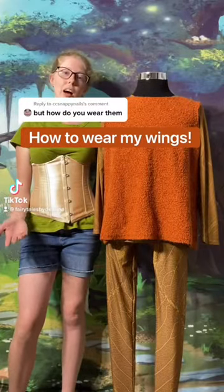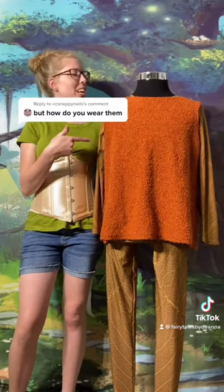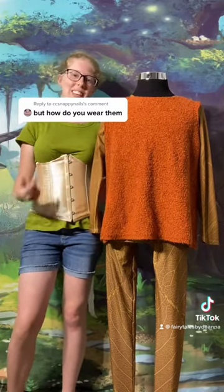A lot of you have been asking how to wear the wings that I make. Well in this video I'm going to show you. This is Jerry the Fairy. He's going to tell you one of the options and I'll tell you another. Say hi Jerry! He's kind of shy.